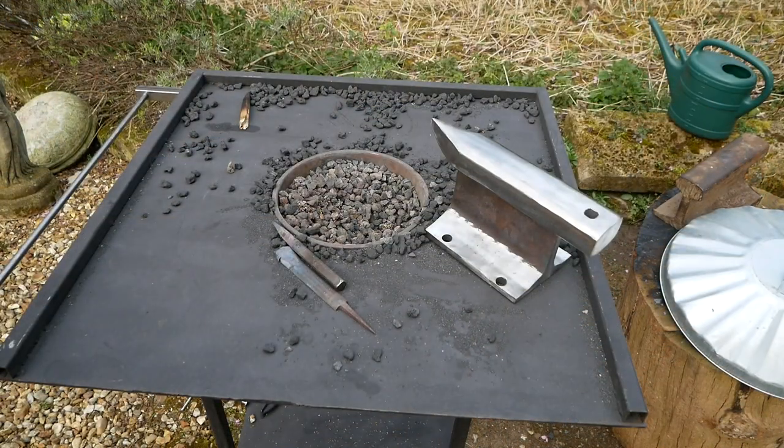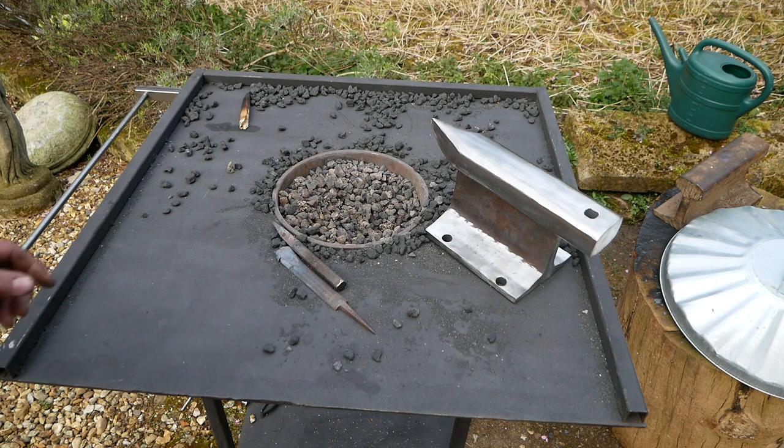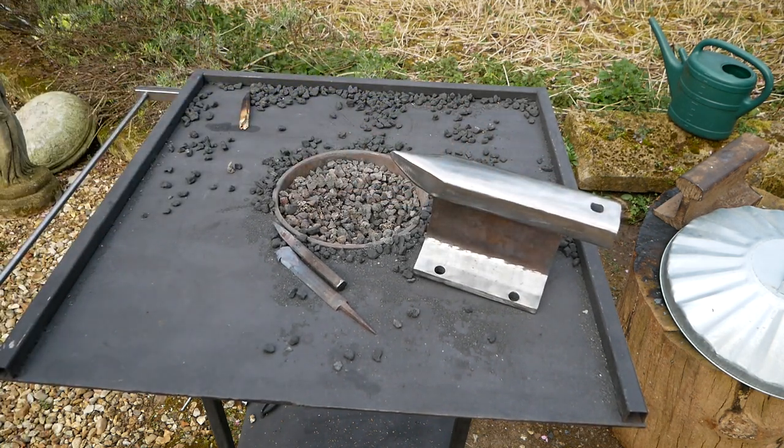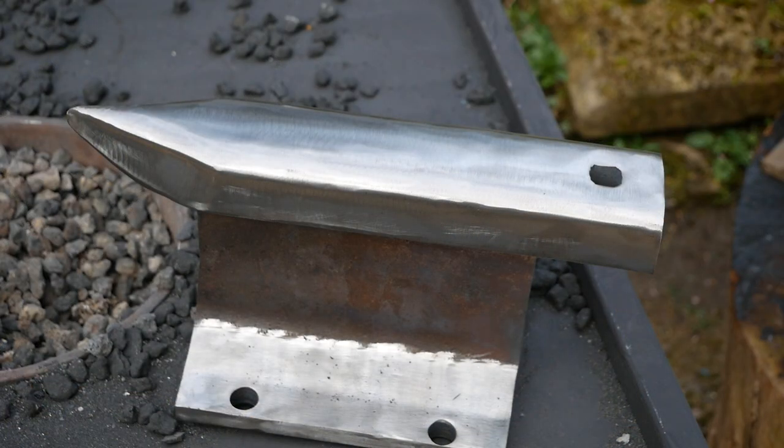Well, it's finished. It's been a long and pretty hard process — this has tested me quite a lot. But I have to say I'm incredibly happy. I've built a forge that managed to turn a piece of railway track red hot, and I think my anvil's pretty cool. It feels gorgeous. Anyway, it can be done — if I can do it, it can be done. Thanks so much for watching.